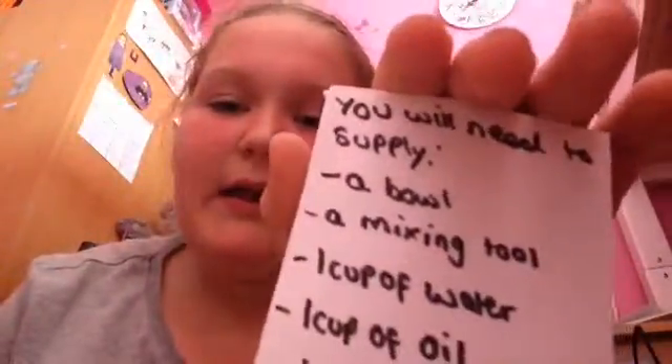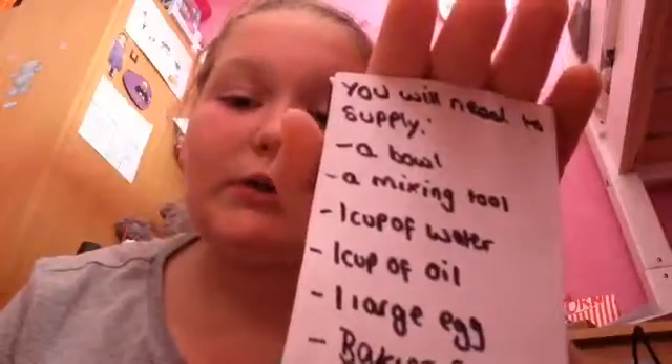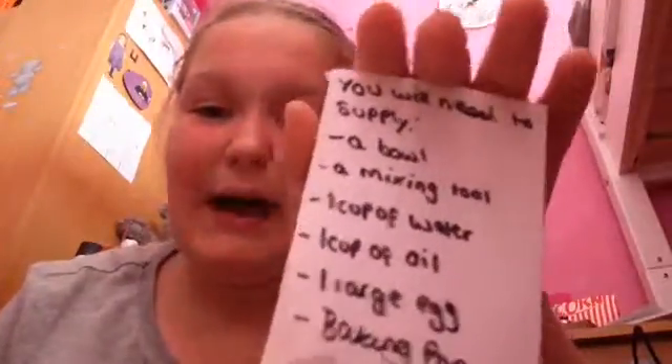On the back it says you will need to supply: a bowl, a mixing tool, one cup of water, one cup of oil, one large egg, and a baking pan.